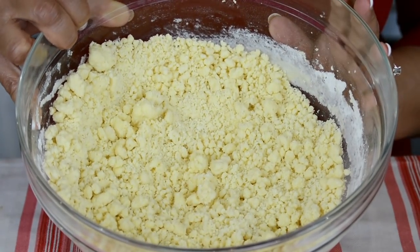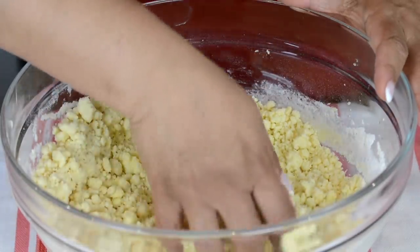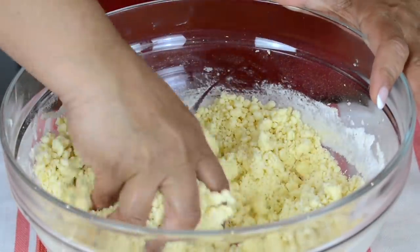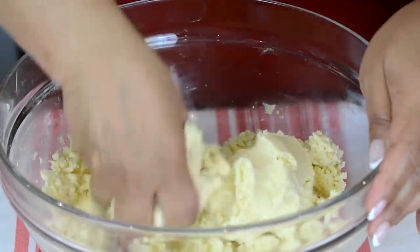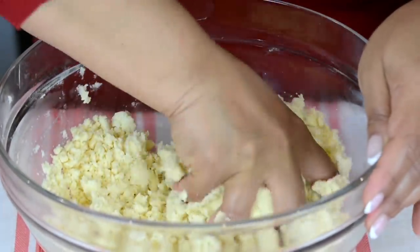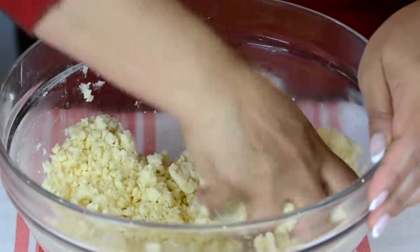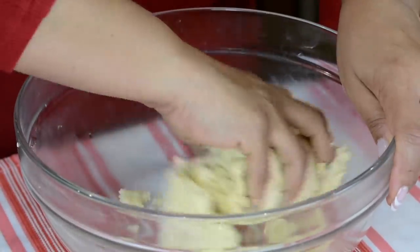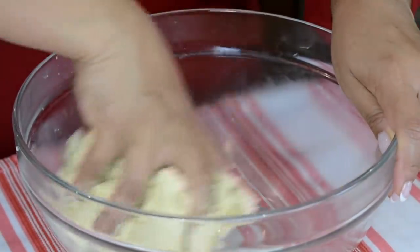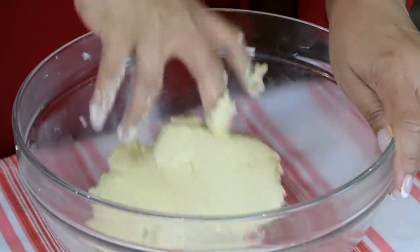This is the texture we're looking for and now we're going to bring it together by hand. With clean fingers we're going to go in and bring it all together. It may seem a little crumbly right now but it's going to come together into a nice soft dough. The heat from your hands is going to melt the ghee and make it all come together. You're going to get a nice soft dough.